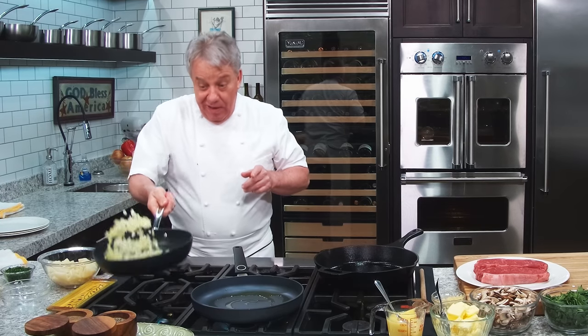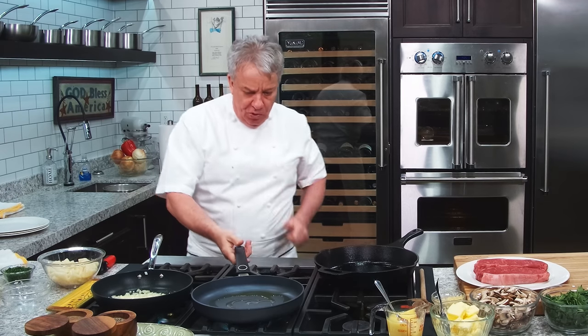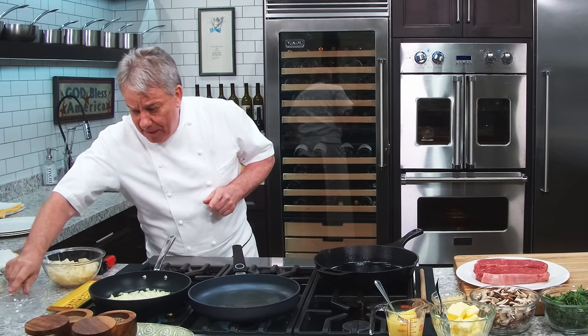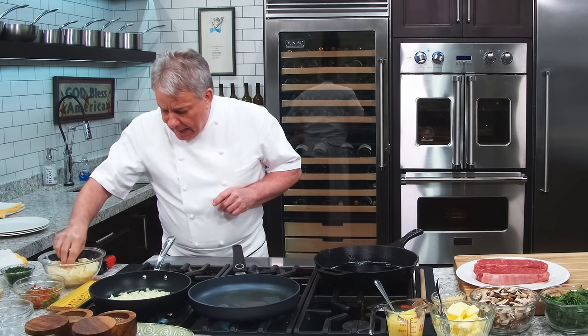You never have too many onions. Somebody tells you there's too much onion in your food, you tell them to go somewhere else. We're going to sauté those onions right there, and add a little bit of bell peppers, but first we're going to wait for the onion to get some color.